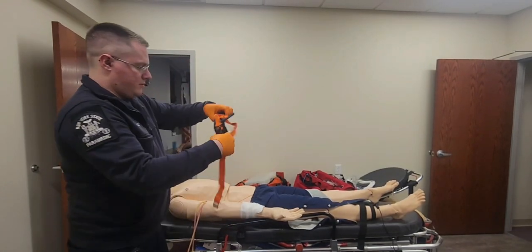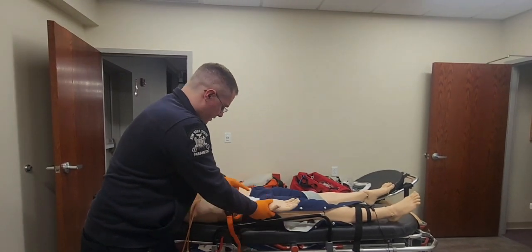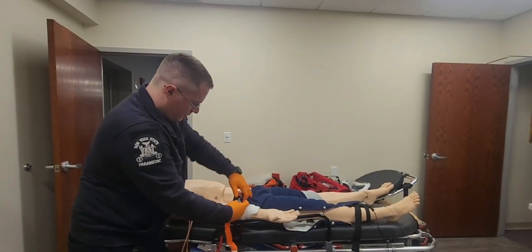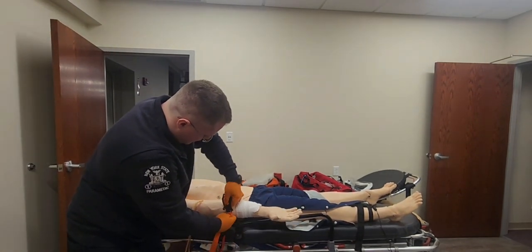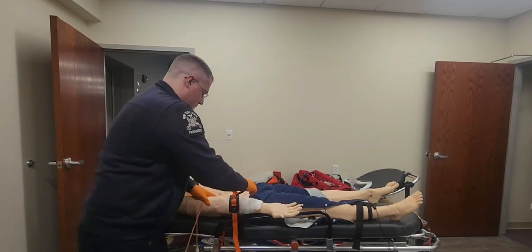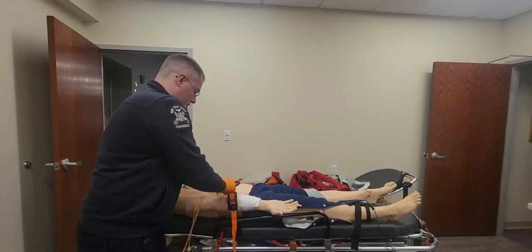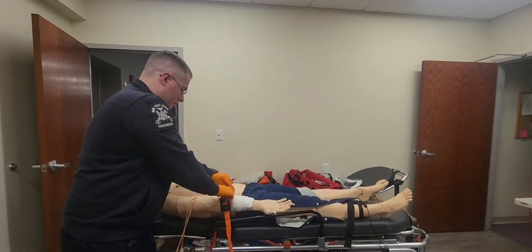So I'm going to put a tourniquet on. I'm going to slide this over, going about 2 inches above the wound, making sure I'm not in a joint. I'm going to tighten the strap down. The strap is tight. And I'm going to spin the windlass, making sure it gets nice and tight. I'm going to spin until I see the bleeding stop.